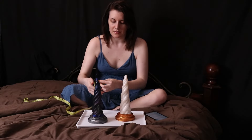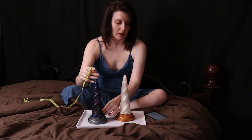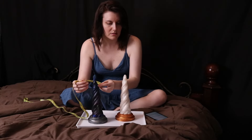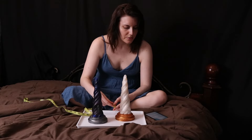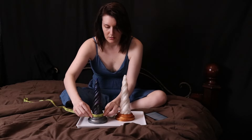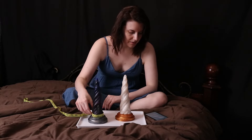Insertable length is 8 inches — that's probably true, like 8 and a half. Shaft widest circumference is 7.5 inches — yeah, they're pretty correct on that.